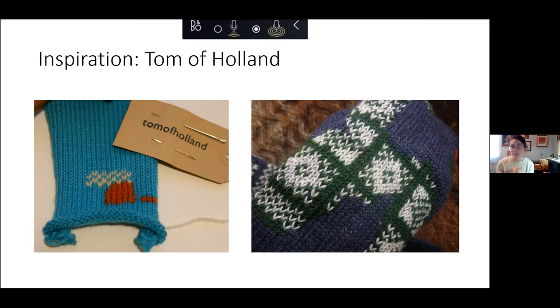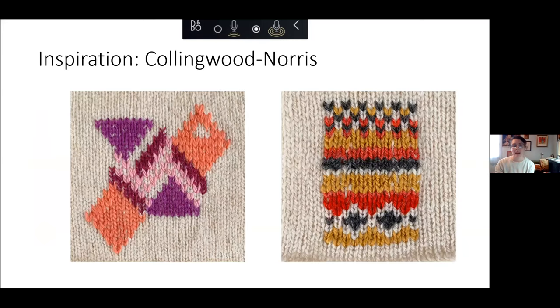If this is something you're interested in, the blog Tom of Holland is a place I would totally check out. On the left you can see a pretty introductory-level Swiss darning project — that's the sort of thing we're going to be doing today. Collingwood Norris is another fun website with slowed-down videos if you want to explore this technique in greater detail.